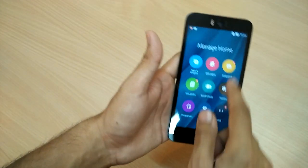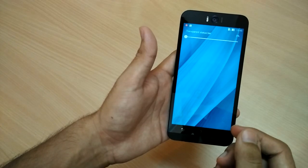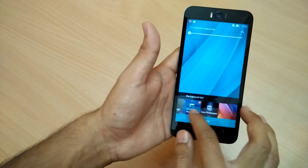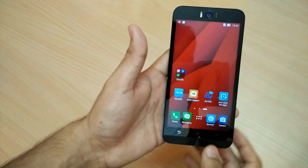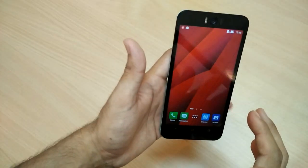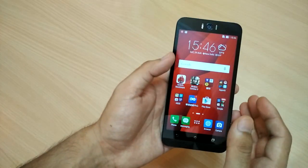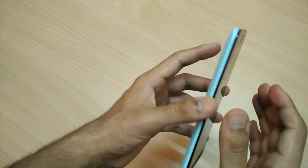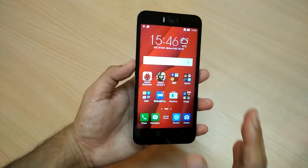I'll change the home screen wallpaper to something different — I'll change it to bright red — and again you can see that kind of liveliness and vividness seen in other devices is just not present on this display.